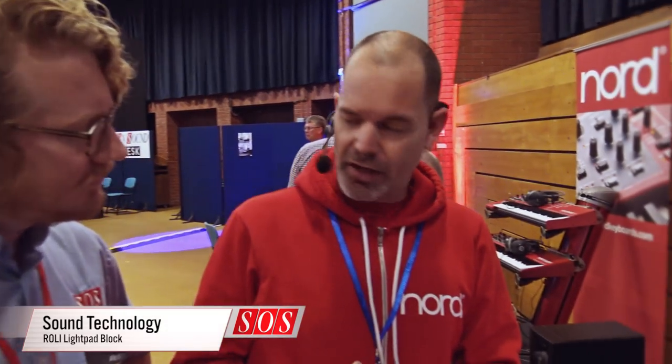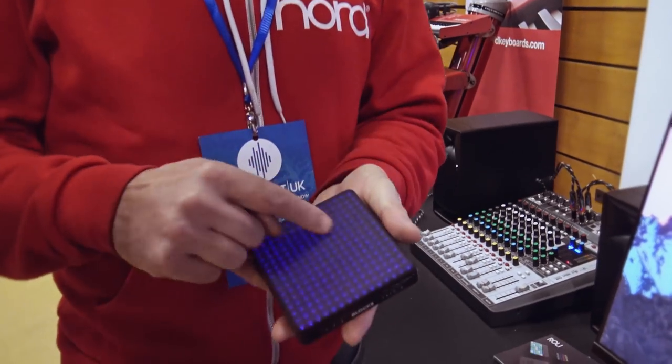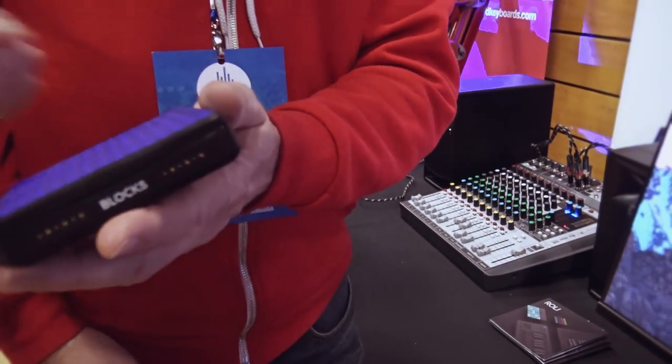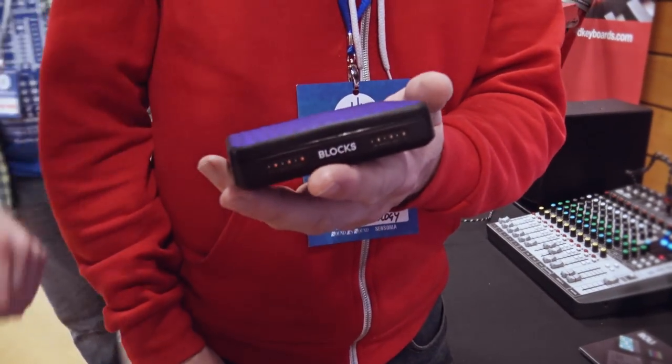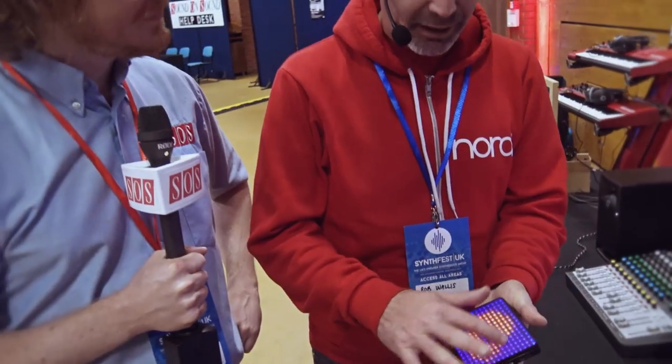The main thing about it is they've changed the surface. It's a more textured surface to make it more tactile. You can't quite see it because it's quite subtle, but if you feel it — it's very nice. It's still smooth, so you can move your fingers around like you'd expect to, but it's just giving a bit more of a tactile feel.